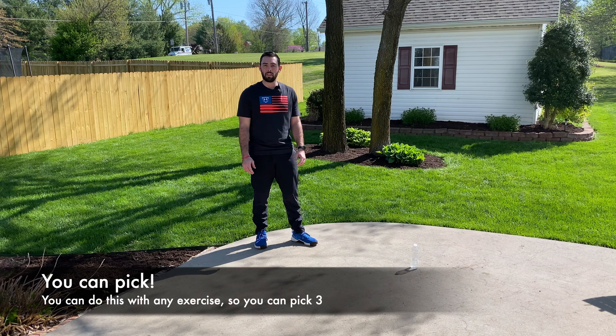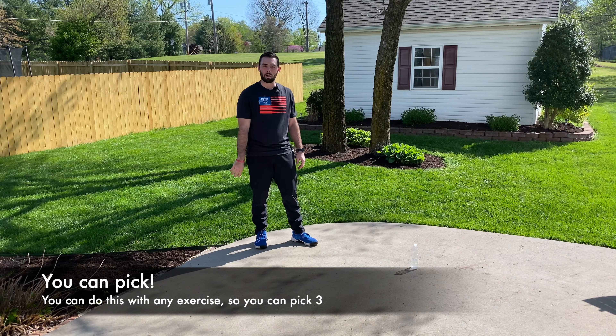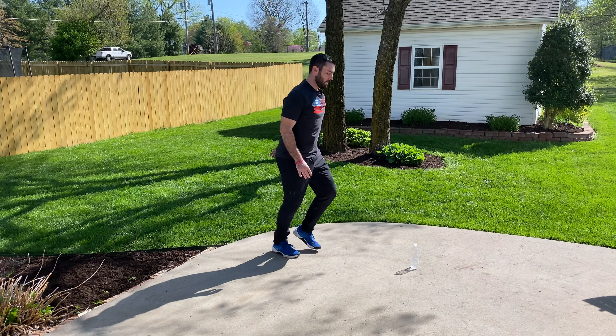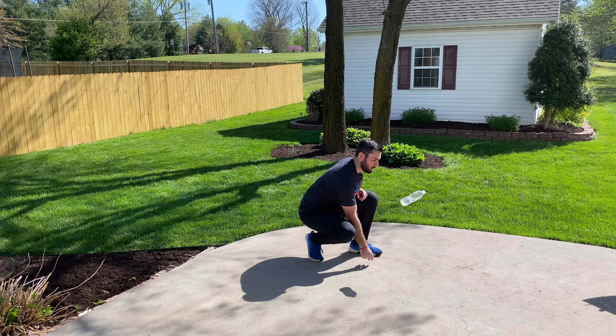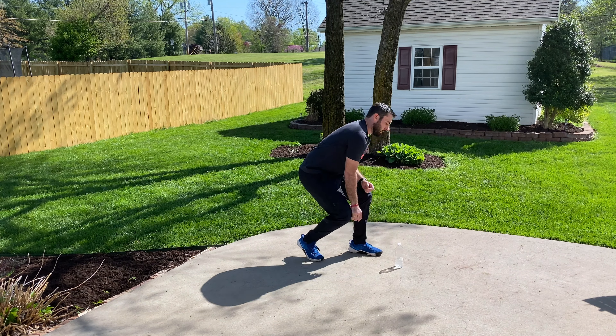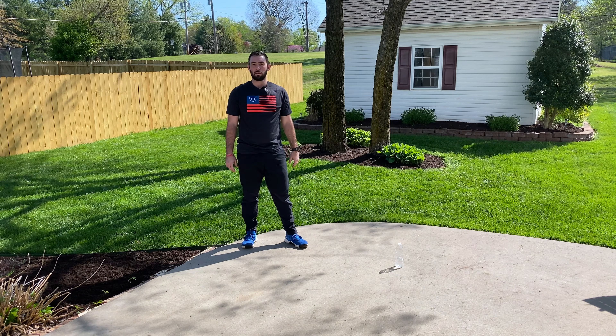After our minute of push-ups, we can also do a minute of jumping jacks — three jumping jacks followed by two bottle flips, and we'll do that for a full minute as well.